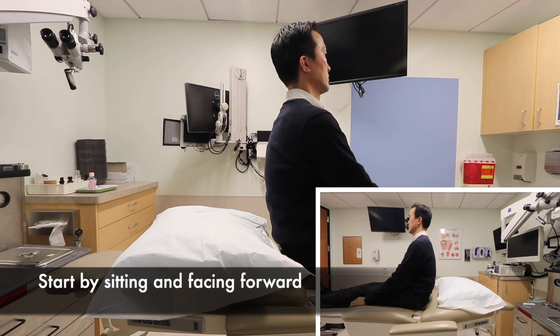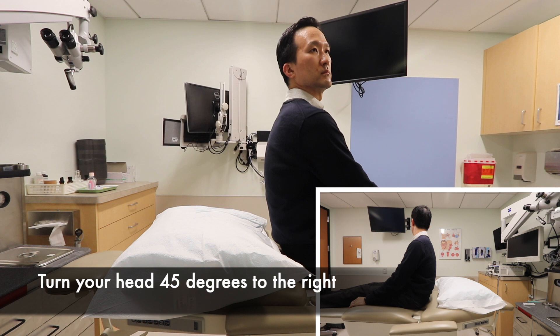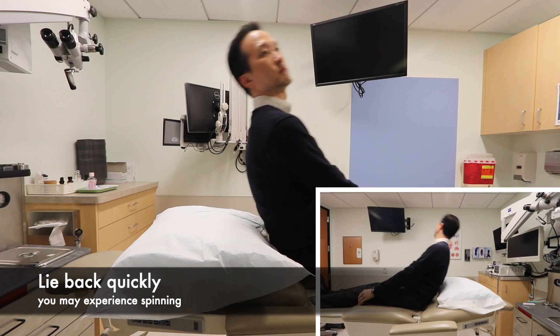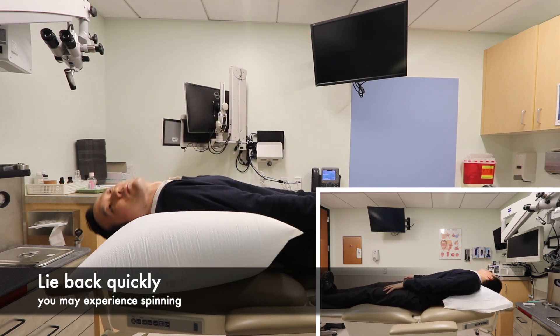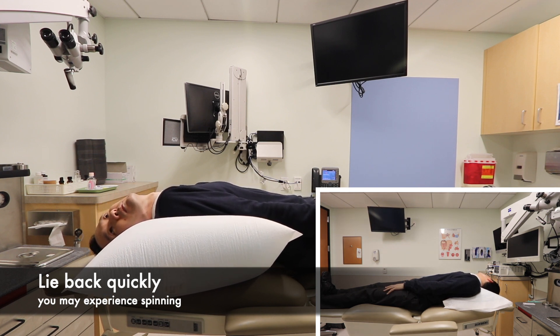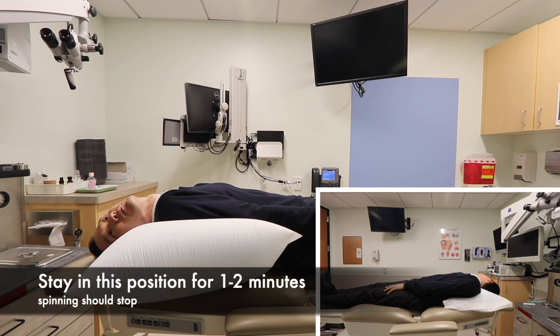First, you will start off by sitting and facing forward. Then you will turn your head at about a 45 degree angle to the right and lie back quickly as demonstrated in this video. If you have BPPV on the right side, you will feel a short spinning sensation for about 15 to 30 seconds. Hold this position for about one to two minutes until the spinning settles down.